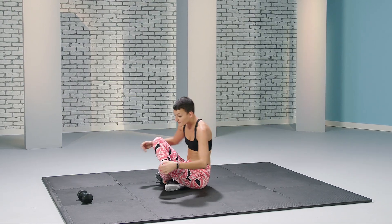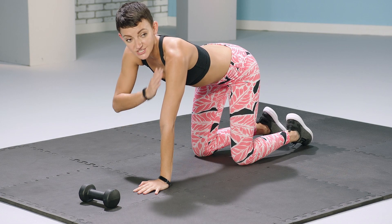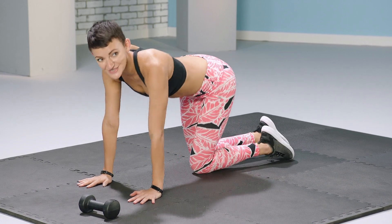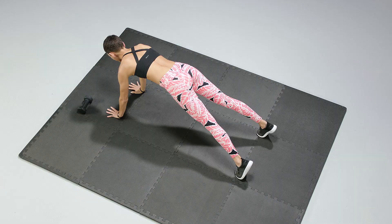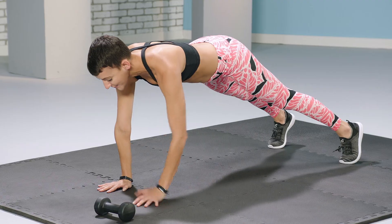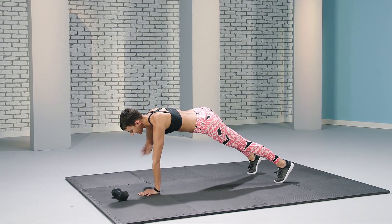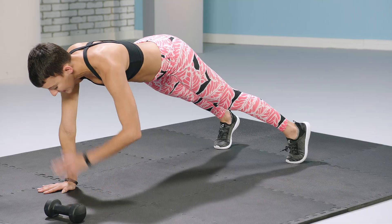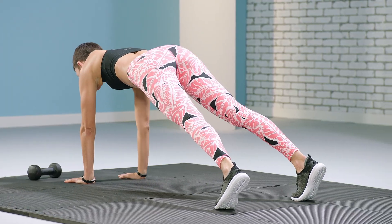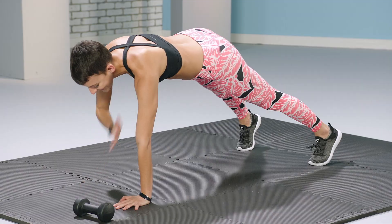Great job. Now we're going to flip over into a plank. And while in a plank position, we are going to touch opposite shoulders with our hands. You guys ready? Let's do it. Keep your gaze down as to not strain your neck. You guys got this.